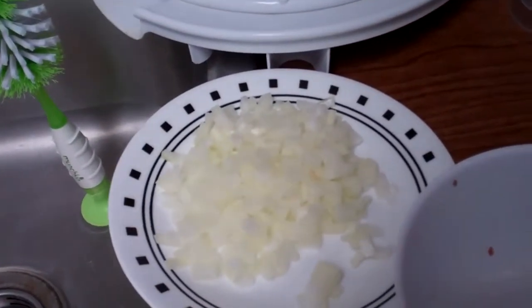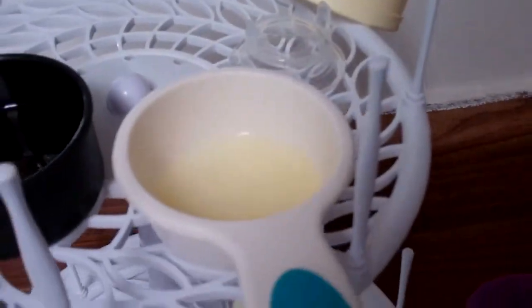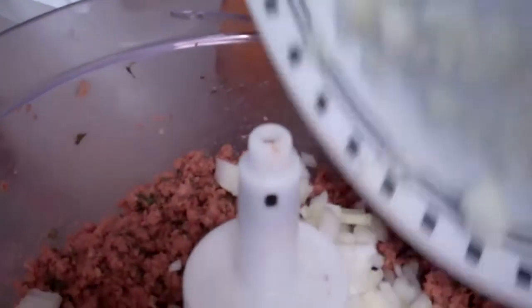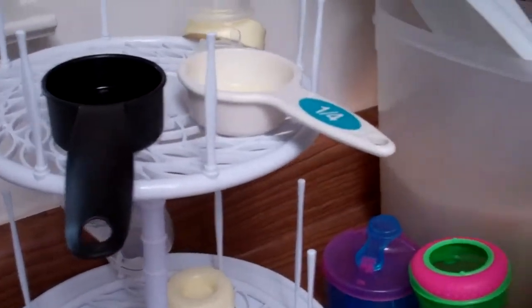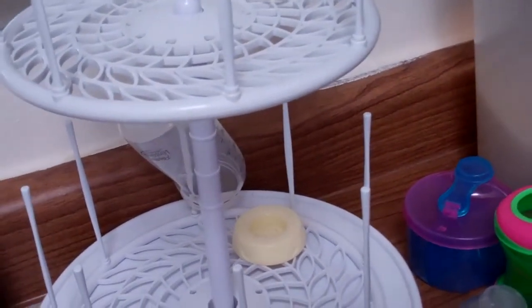Then you're going to start adding in your other ingredients. You're going to add in your onions, your Worcestershire sauce, and your lemon juice. We're going to open up the lid and toss this in. Make sure that's a white onion — red onions tend to be a little bit stronger. Add in the Worcestershire sauce and lemon juice, then close the lid and give it a couple more pulses.